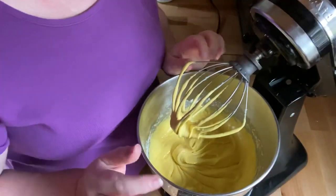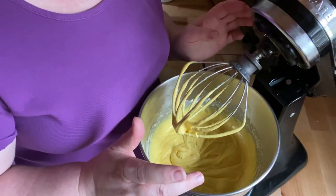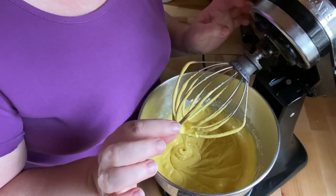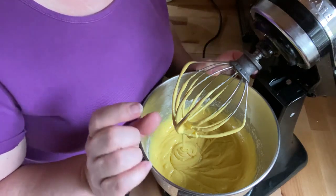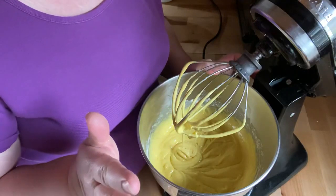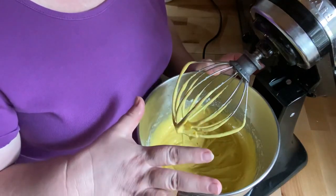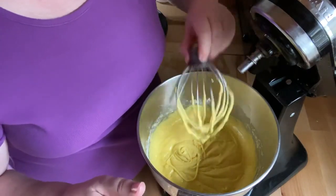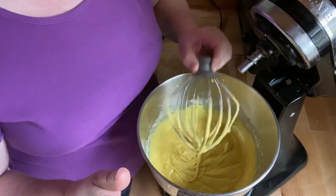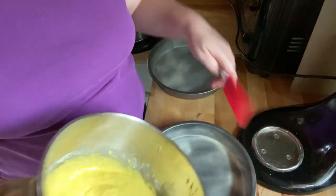I'm going to flour two nine-inch layer cake pans, or you could do four of the thin layer cake pans. I've shown those in my other videos, but I'm going to use the thicker nine-inch round pans. I'm just going to spray them and flour them, making sure to get a non-stick coating on the pans. We've got our pans ready, so I'm going to take half of the mix and pour it into one and the other half into the other. These are nine-inch rounds.